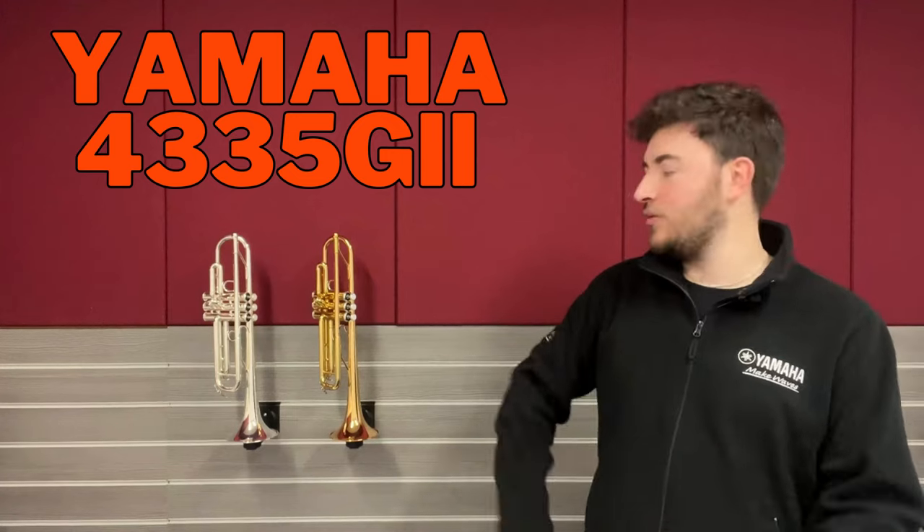Hi everyone, it's Jonny here from Prozone Music and today we're going to be looking at two of our best selling trumpets in the whole shop. It's the Yamaha 4335G and its silver equivalent.